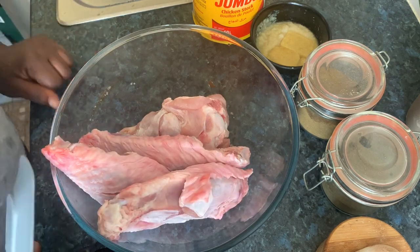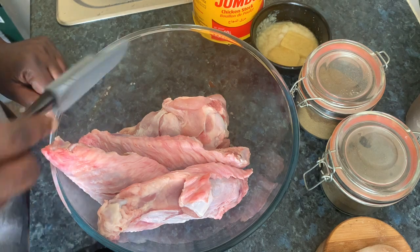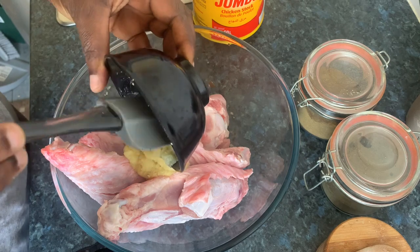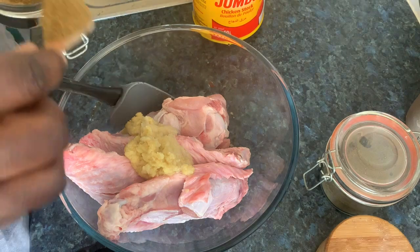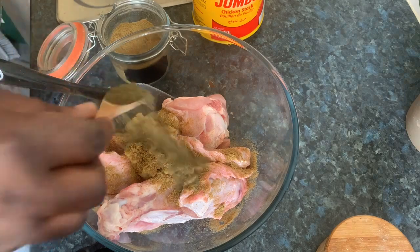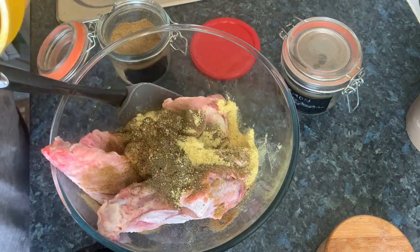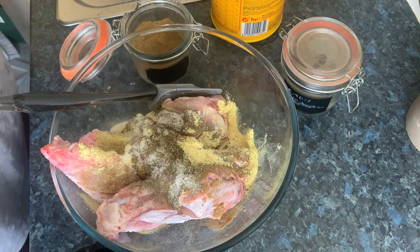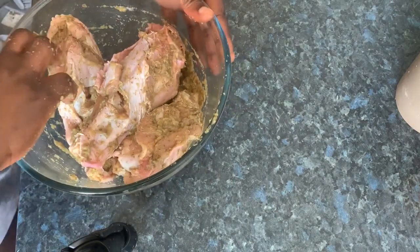I'll begin by seasoning the turkey wings for an hour to an hour and a half before I start. I have my ginger paste and garlic here — frozen, just defrosted. I have anise powder, basil, dried chicken seasoning, and salt. I will mix it all up. I'll see you in one hour thirty minutes.